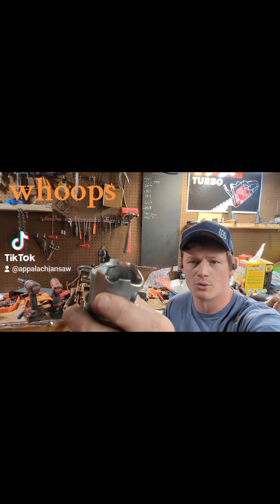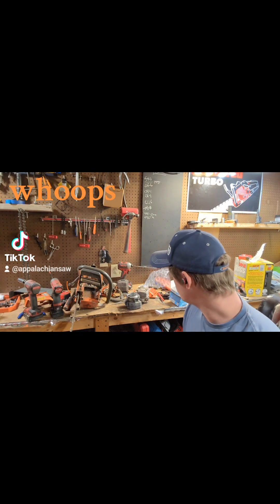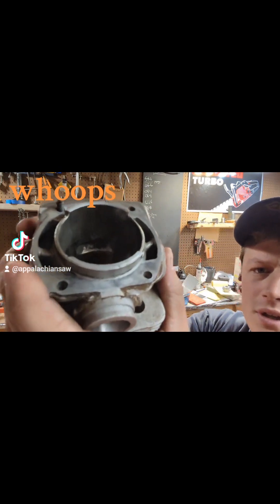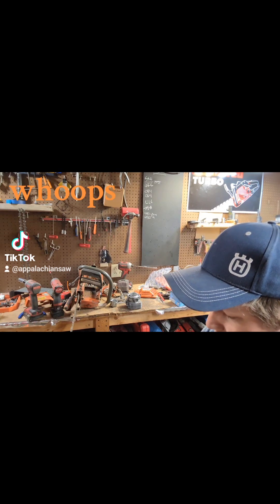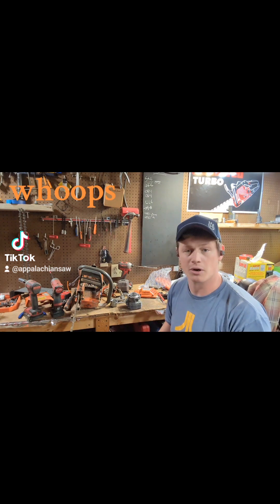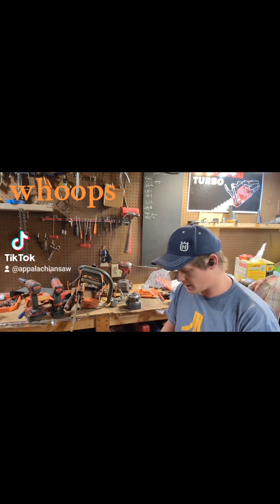I even chipped off both of the skirts somehow trying to get it out. The cylinder definitely has some internal damage. I was hopeful it could be saved until I actually saw it, which is a real shame. It's not like aftermarket parts are expensive, but I'm on the hook for this one, and that's all there is to it.